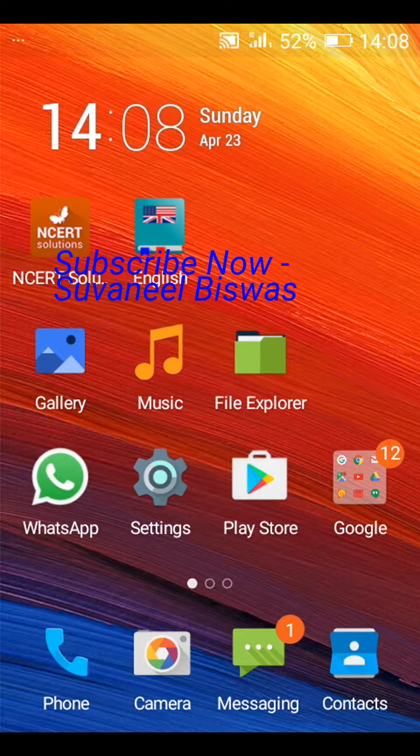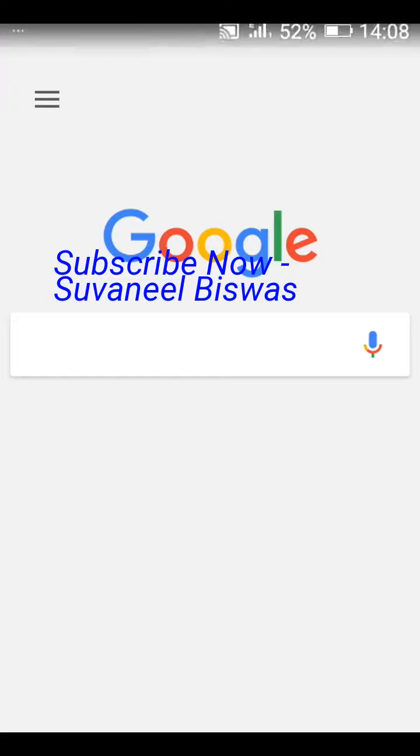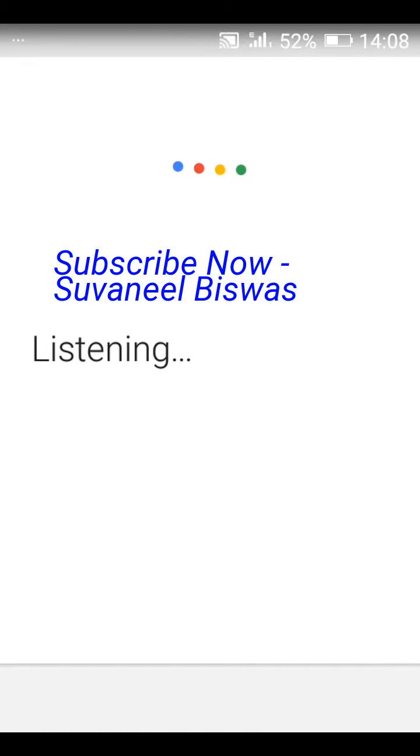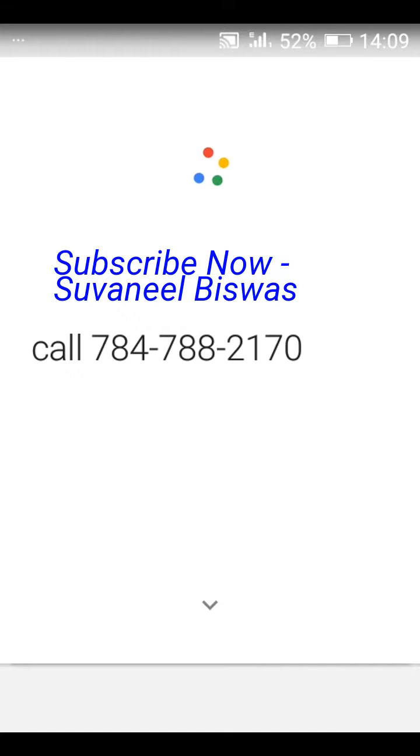See, it's very simple. Just follow these few steps. OK Google, call seven eight four seven eight eight triple seven zero.